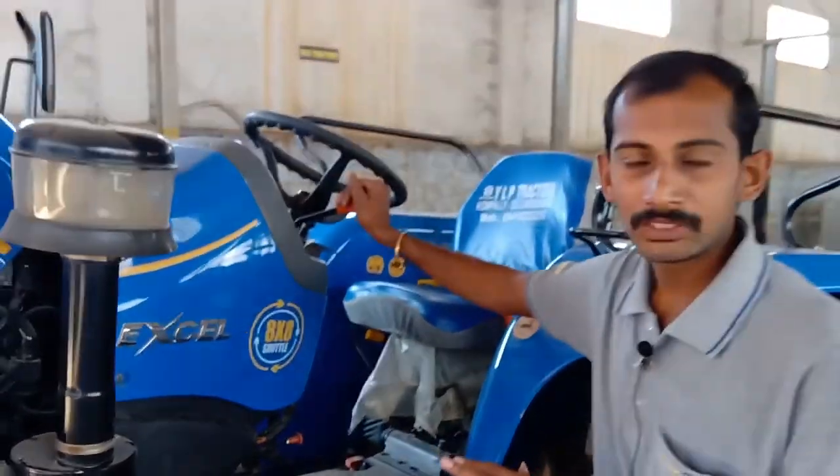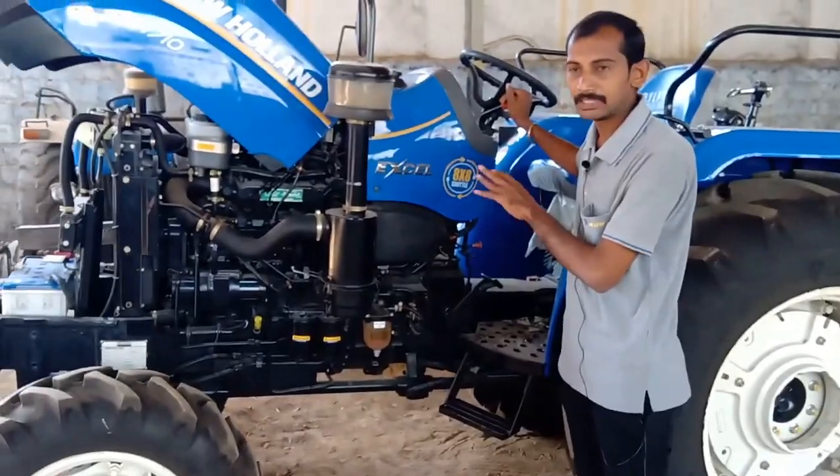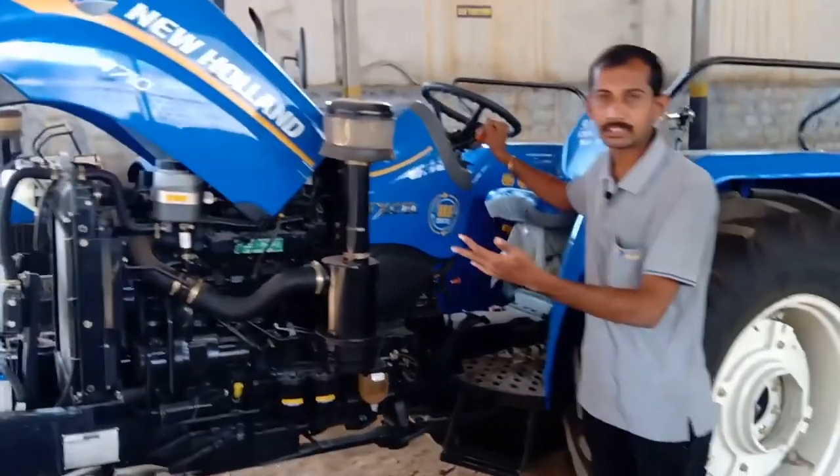The main feature in New Holland is a shuttle gearbox in the lower HP. It is an 8x8 shuttle gearbox with forward and reverse.